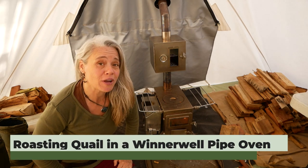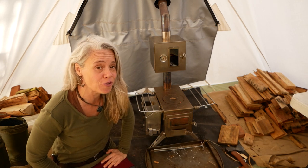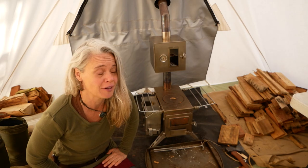I'm going to demonstrate cooking in the pipe oven of my lovely Winterwell stove setup by making the world's smallest roast for you today.